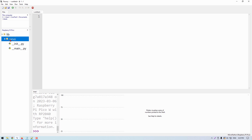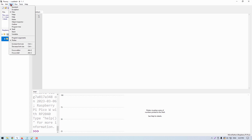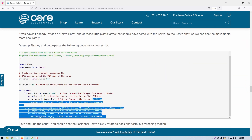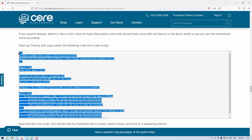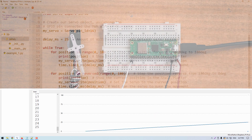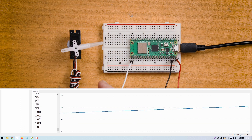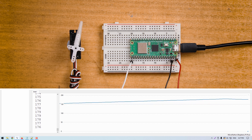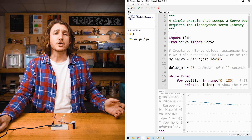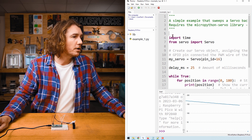If you can't see the file explorer, go to View and click Files. Now head over to the guide and find Example 1. Copy and paste the script into a new file in Thonny and save the script to your Pico. Now run the script and you can see the servo moving back and forth.